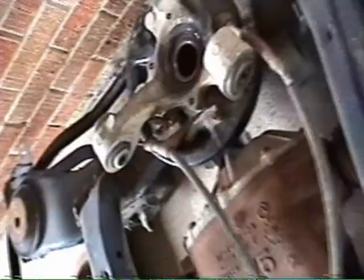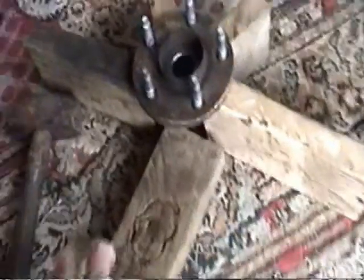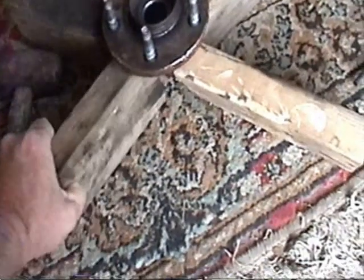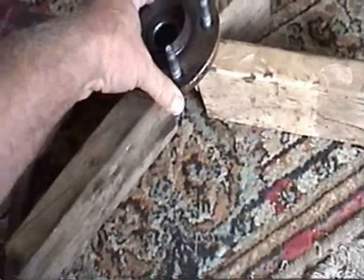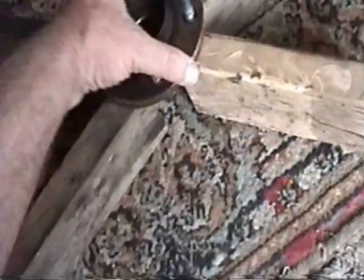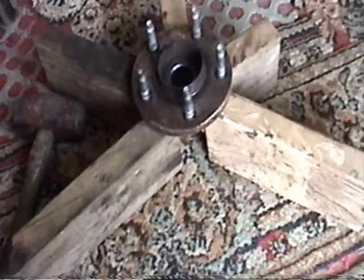We'll place this over here with the rest of it. So now, I've already done the one side, now I'm going to knock the studs out of this side. This is not a perfect arrangement, and I guess I should have had him press the studs out while it was over there. But he did it for free, so I'm not going to abuse him.